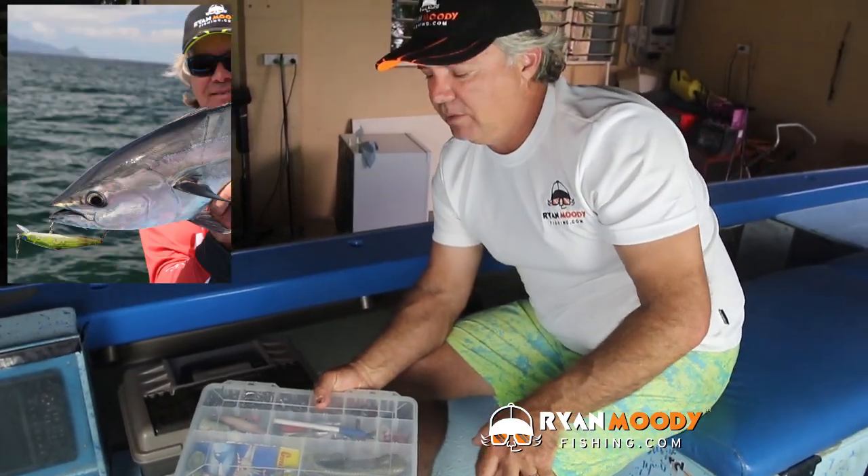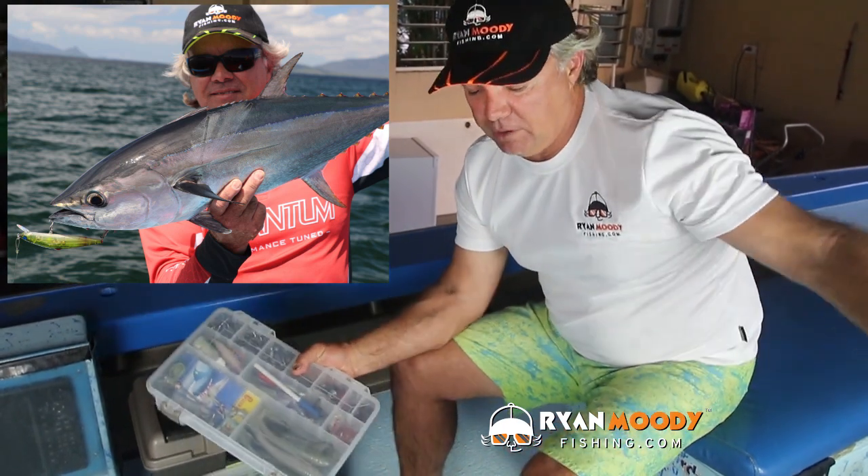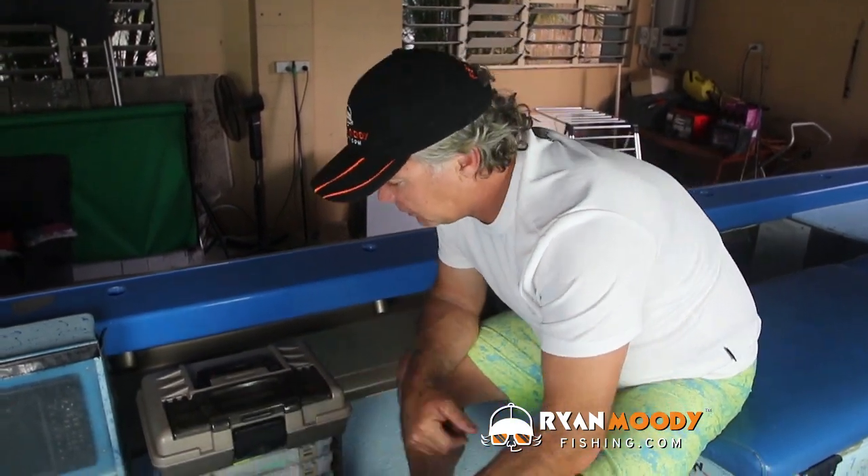Sometimes coming home from a barra trip across the bay you might see a school of tuna, and if you're heading out to the reef the following weekend, the best thing is to pull up and flick a small metal slice in amongst them to catch yourself some really nice fillet bait for the reef. Saves you killing those little fish out on the reef and saves on your bait bill too — so I always like to keep a couple of metal slices handy.